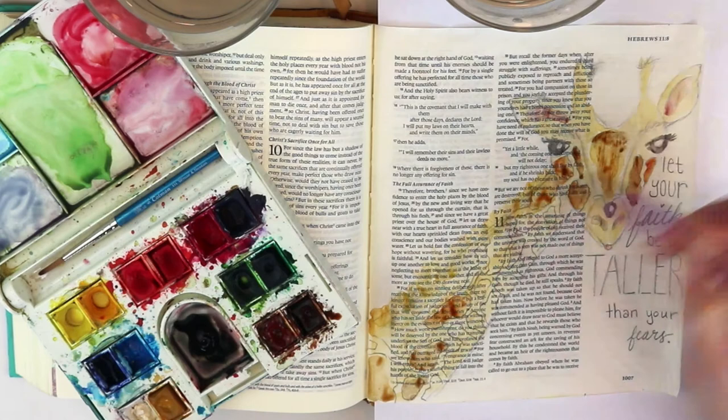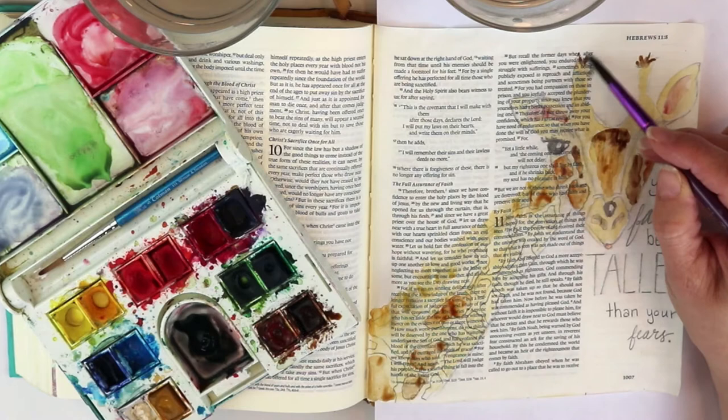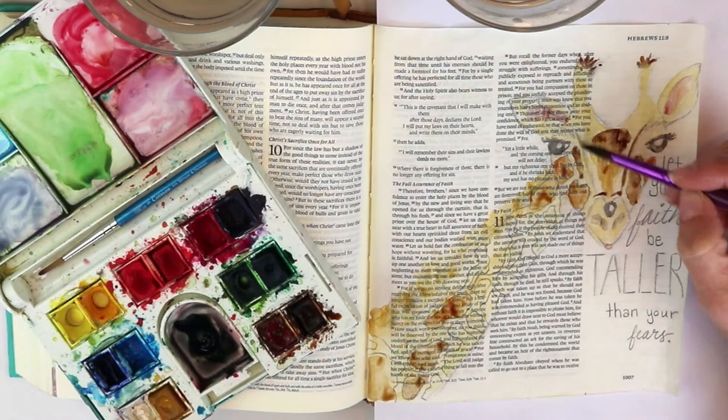The DaySpring page sucks up the water much more readily than a traditional Bible page does. There's a little bit of a slickness to a traditional Bible page that allows the water to sit on it and you can play around with it a little bit longer.